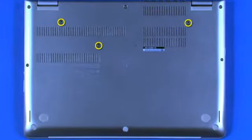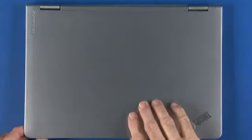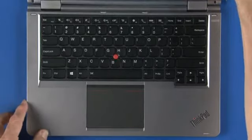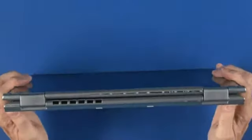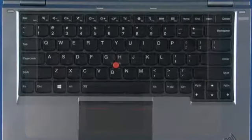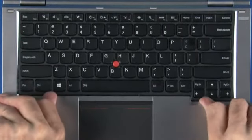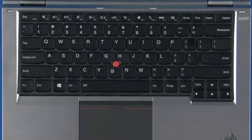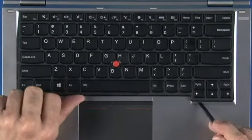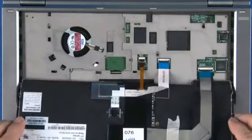On the bottom of the system, remove three screws. Turn the system over in tablet mode with the keyboard facing up. Push the front edge of the keyboard to the rear. Lift the front edge of the keyboard and carefully turn it over onto the bezel, exposing the cables.